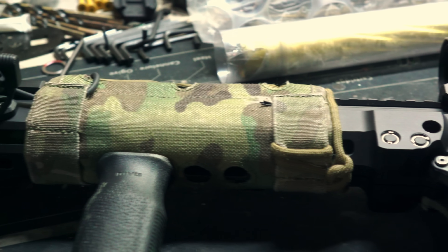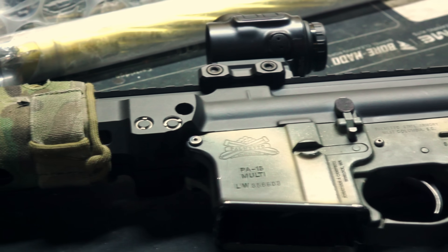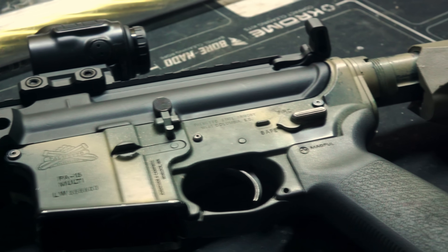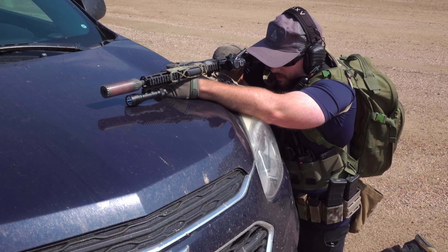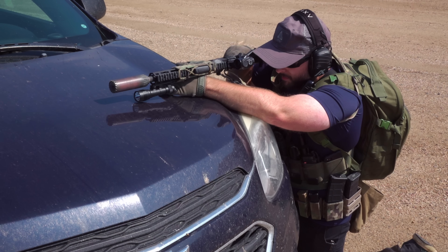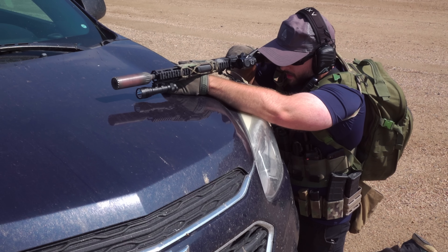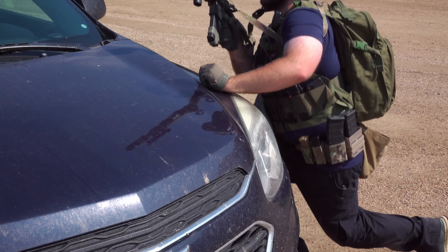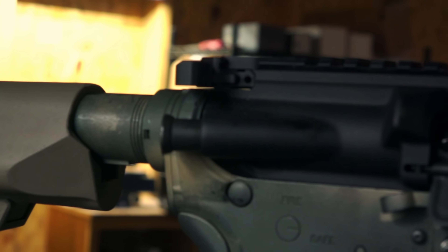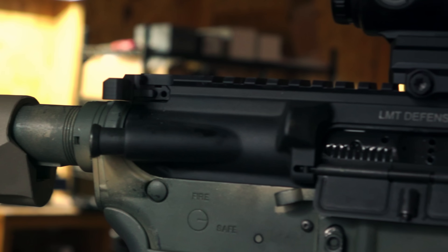Back to LMT - I do have access to their stuff at dealer pricing through a third-party distributor, but I've never bought anything from them. This is my first encounter of the weird kind. Getting into basics, let's start out with the Spec War receiver set. These are offered in 9.5-inch, 11.5-inch as we see here, and 14.5-inch versions. There are also some quad rail versions for you diehard quad rail gang guys. Essentially, what we have here is a monolithic upper and rail, meaning the entire system is machined out of one piece of aluminum. I don't know the exact material as they don't list it, but it's either 6061 or 7075, both of which for this application are fine.